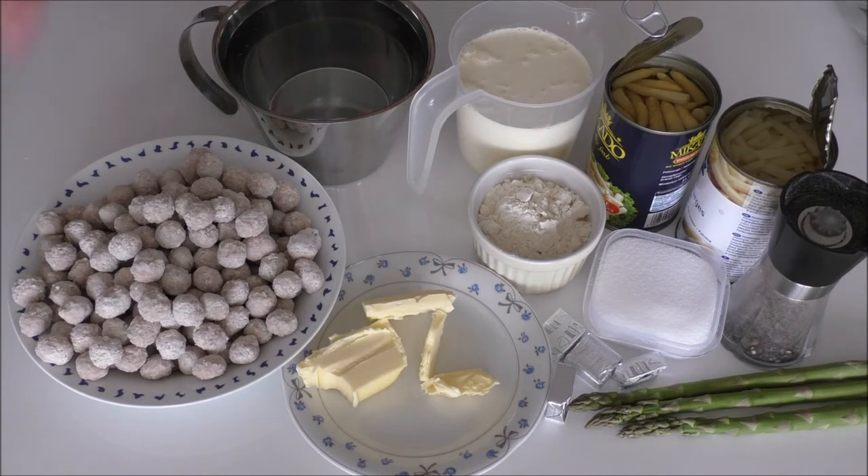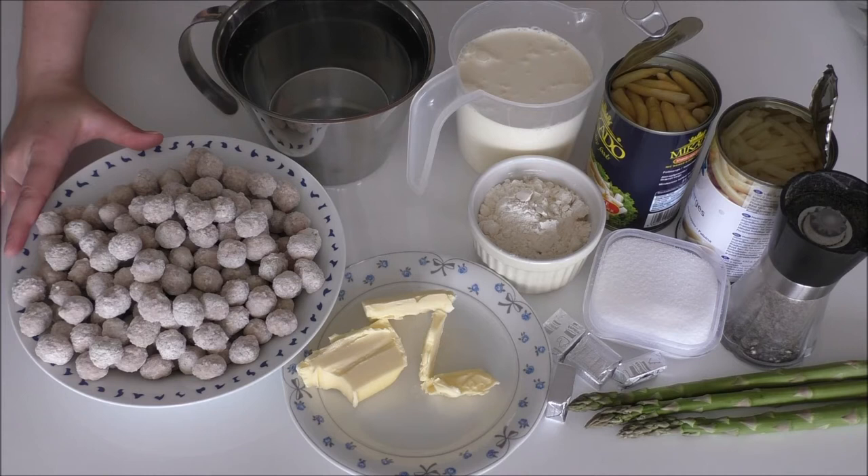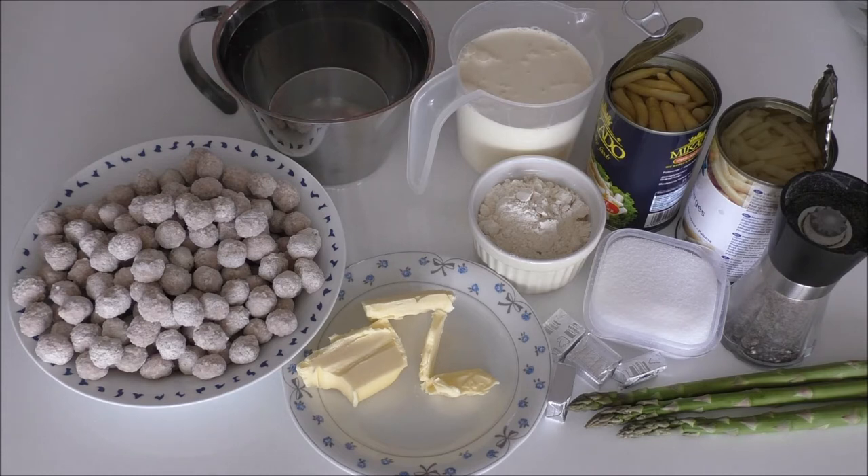I'm also going to use some store-bought meatballs, which are pork and veal meatballs. This is just to show how quick this recipe really can be, but I have made pork and veal meatballs on here before, so I'll leave a link to that video down below in my description.